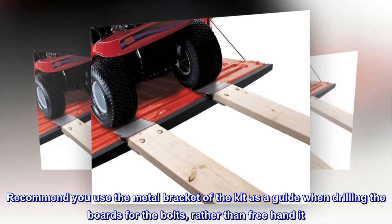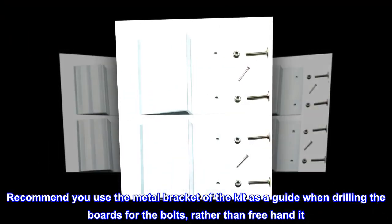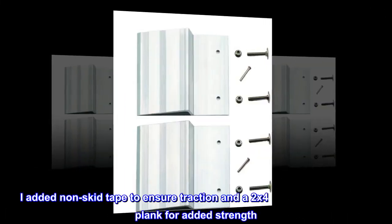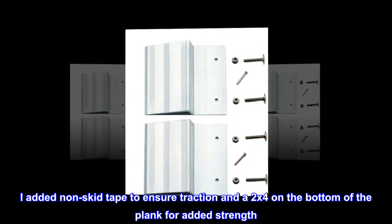Recommend you use the metal bracket of the kit as a guide when drilling the boards for the bolts, rather than free-hand it. That will give you a nice 90-degree hole. I added non-skid tape to ensure traction and a 2x4 on the bottom of the plank for added strength.